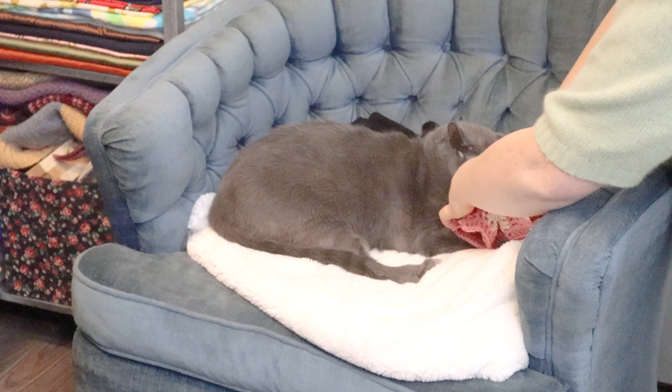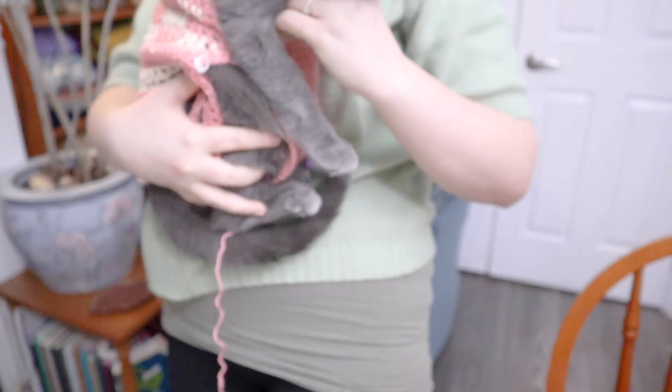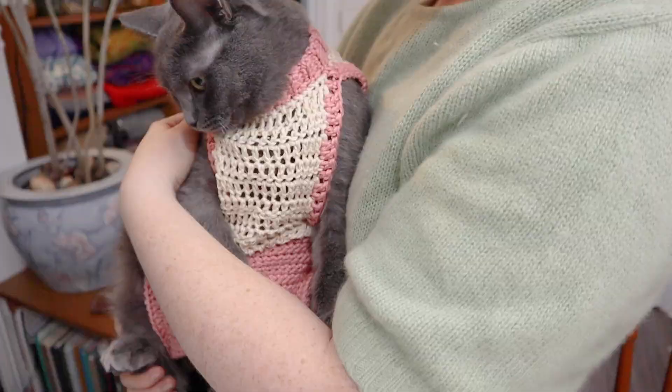Oh my goodness, Pika, you're okay. So this is quite a look, isn't it? Here's Miss Peekaboo helping us test drive it. You can see her whole under tummy is going to be covered, she's going to have back leg room no problem, front leg room no problem — a nice little chest and a nice little collar. I know you hate it, I'm so sorry.